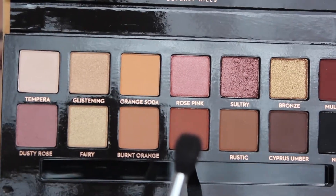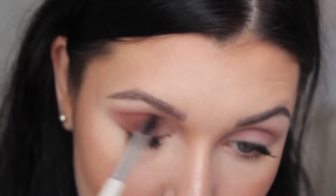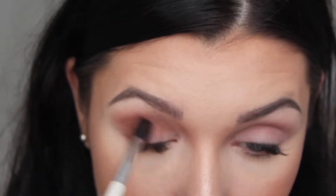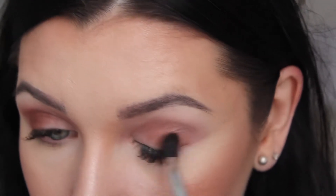The next color I want to grab is Sienna, and I want to focus more on the outer corner and create depth. So far I've seen no issues blending. It's very pigmented and I have no fallout whatsoever underneath my eyes. They blend really, really well. The only thing is that there is a lot of powder when you put your brush into the color.